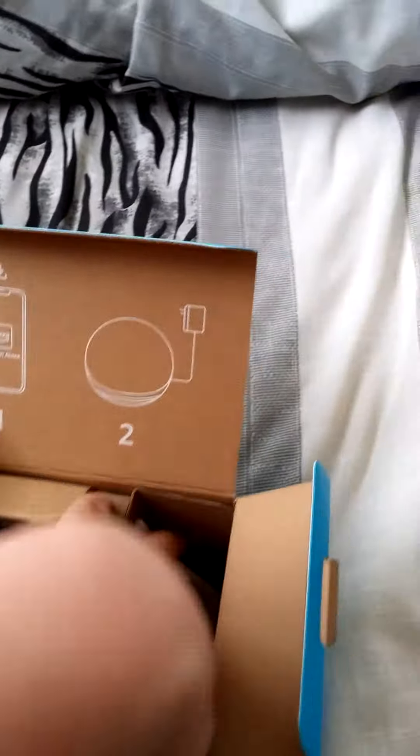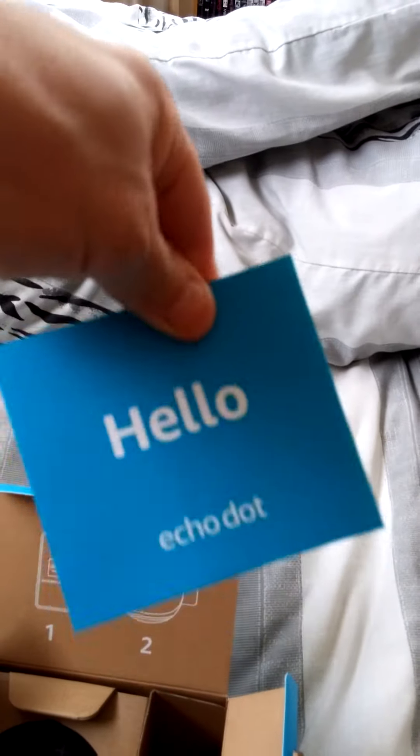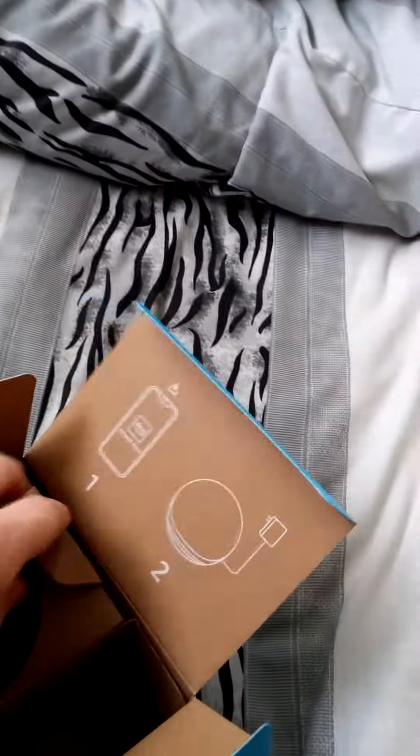Then we've got the user documentation — "Hello and welcome to Echo Dot" — there's your manual. And saving the best till last, here's Alexa itself, there she is in the box.